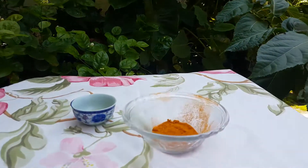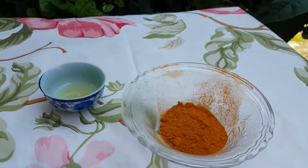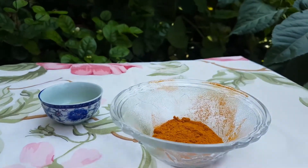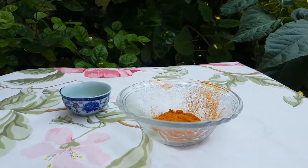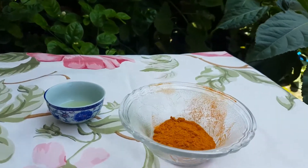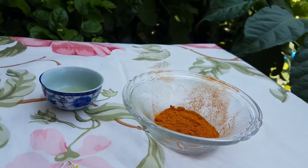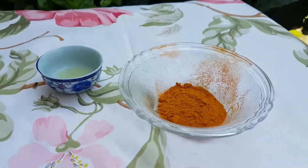Hi guys, welcome to the Rose Beauty Corner. Today I am going to make a face mask for dry skin. I have made a video on my channel for acne-prone skin as well. Today I am going to share with you the face mask for dry skin. This will be suitable for dry skin. For this you will need turmeric.